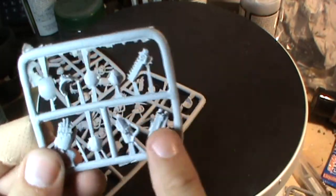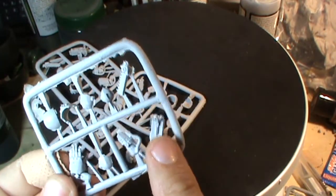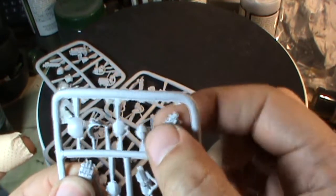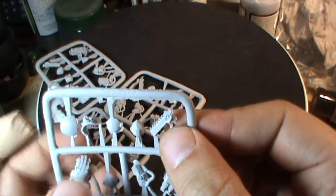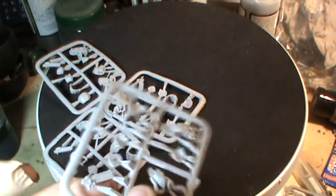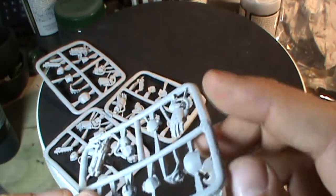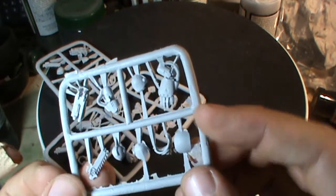Then you've got what I'd call the standard loadout: another storm bolter twin-linked bolter thing, a power fist, and then a chain blade to make it a chain fist that you can attach at the bottom. So for those that are really interested in magnetising — there you go, something for you. I think it'll look really good.